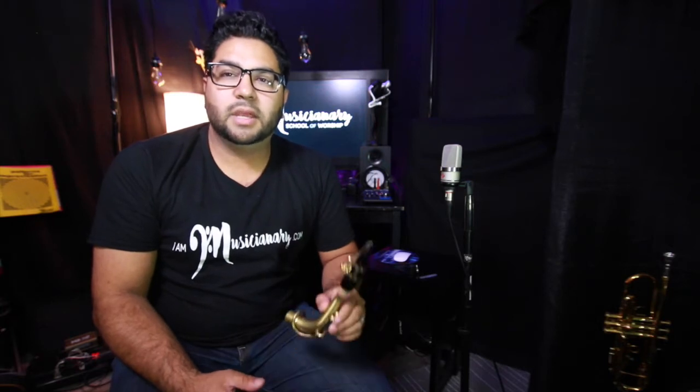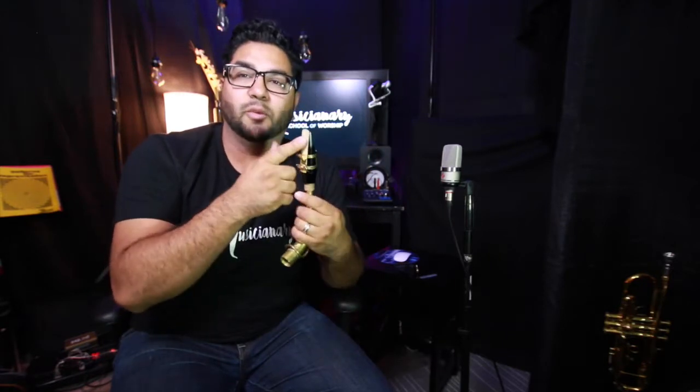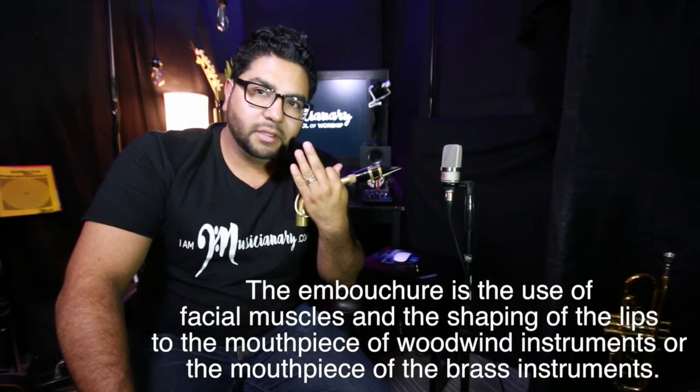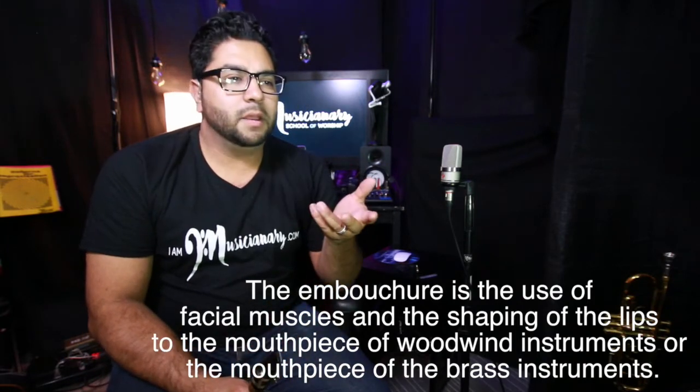Let's talk about embouchure on the saxophone, and this will get us into blowing our first note. I have the neck, the mouthpiece, the ligature, and the reed. Embouchure pretty much means the position of the mouth.